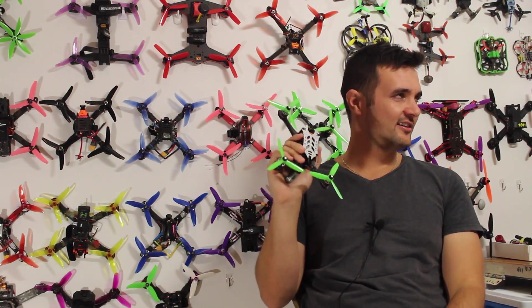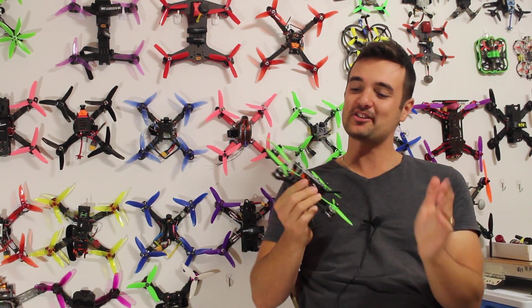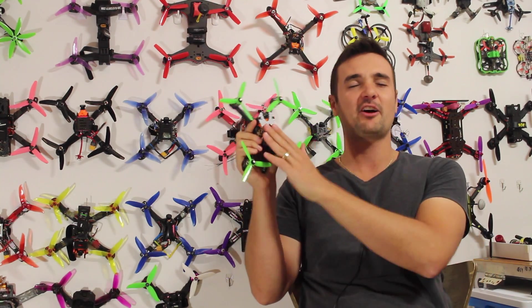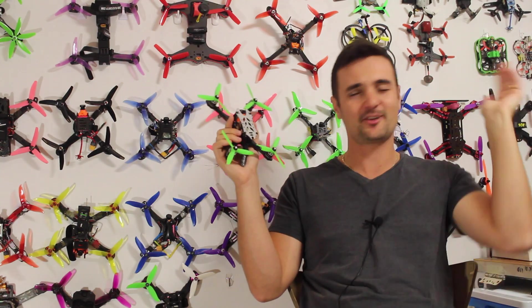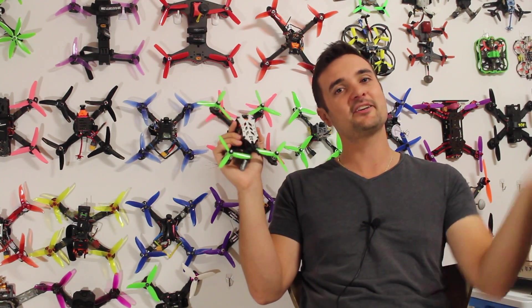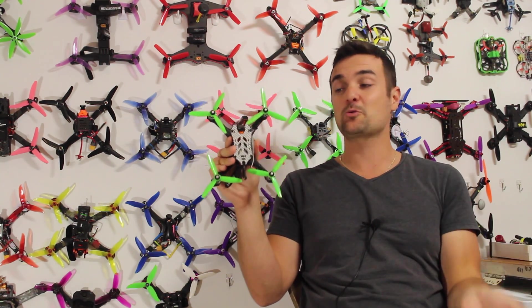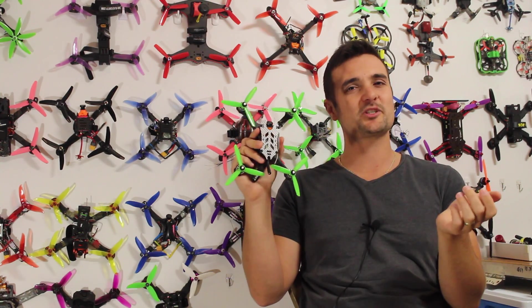G'day, Stu here from UAV Futures, and today it's time for the part two review of the Legaro — however you want to say it, I'll link it down below. If you haven't seen part one, go check that out. This is time for the flight footage where this thing absolutely rips around.